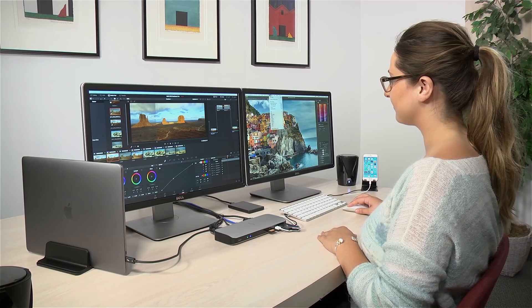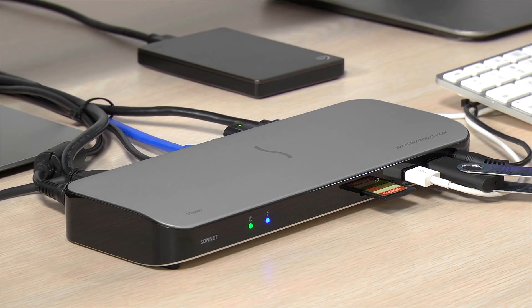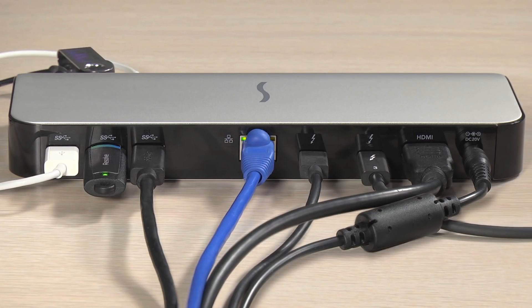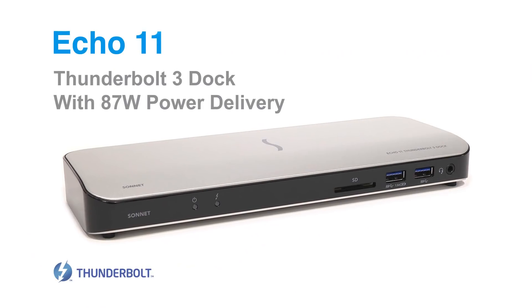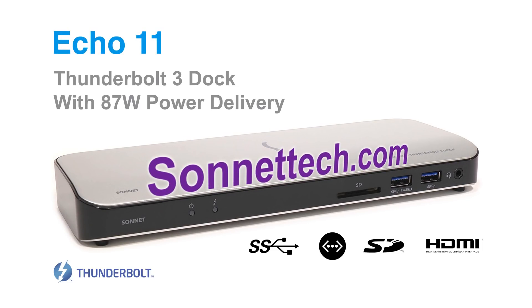Check out our Echo 11 — Sonnet's Thunderbolt 3 dock with 87 watts of charging power and plenty of ports for connecting all of your wired devices. Please visit our website at sonnettech.com for more information.